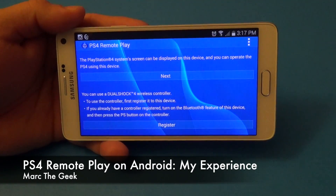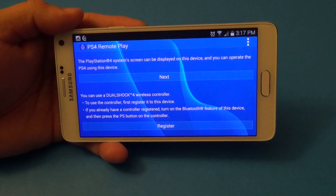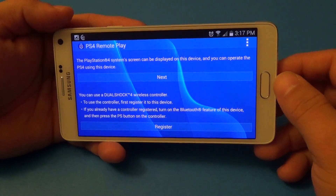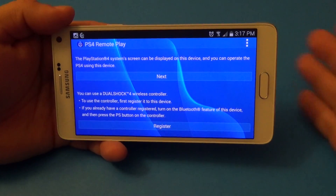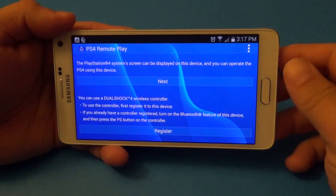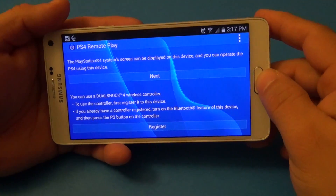Hey guys, in this video I want to share my experience with the PlayStation 4 Remote Play app that has been cracked and released for devices that are not Sony Xperia phones. Keep in mind this is not going to work better than playing it on an Xperia phone because it's made for Sony Xperia phones, but nonetheless let's go ahead and show you guys how it works.